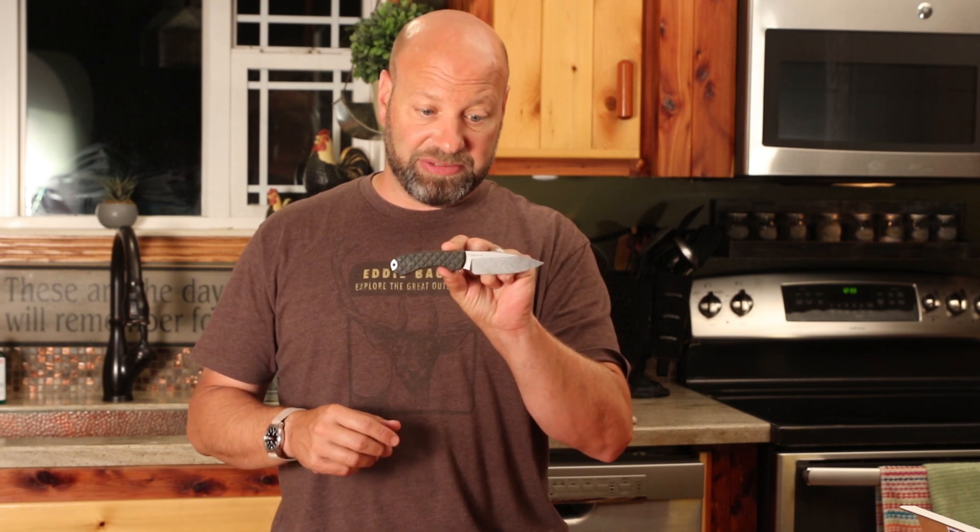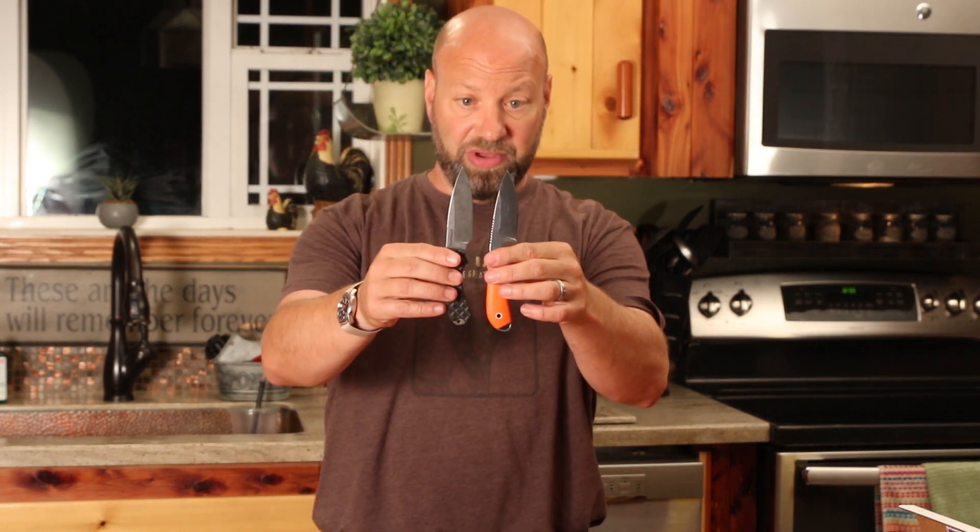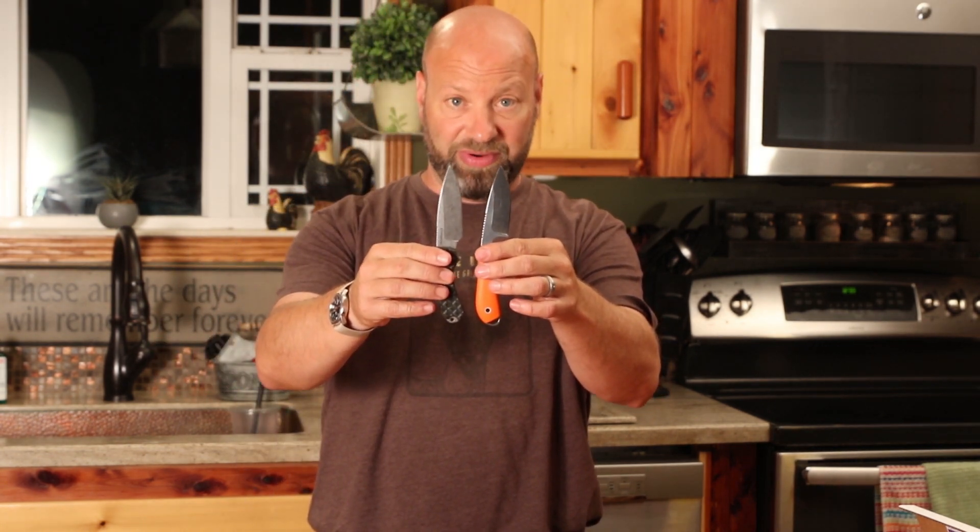My steel choices are based on what I do with knives — I don't own one that doesn't get used. In a knife this size I'm not worried about it being super strong. My SE knives and TOPS knives I beat hard, but not this one — this is a pocket knife as far as I'm concerned. Looking at it compared to that White River, they're very similar in size.